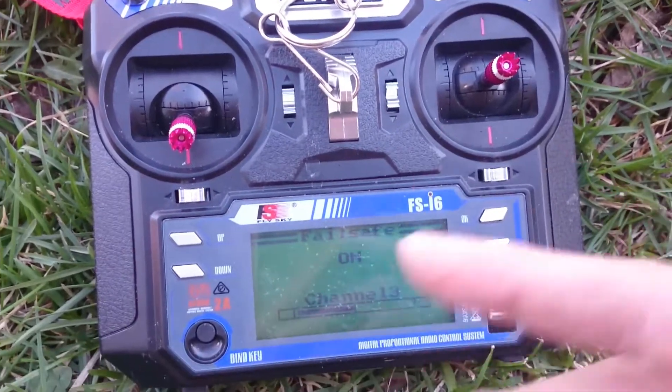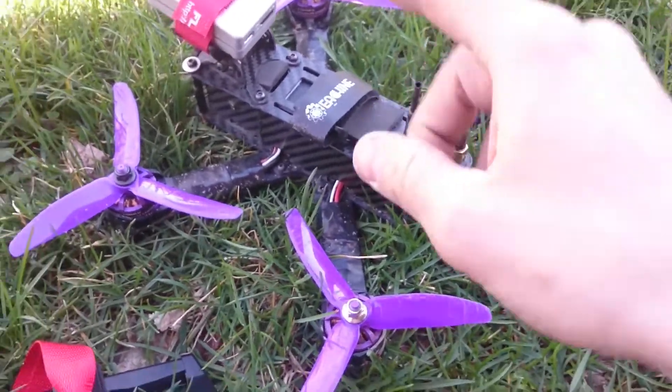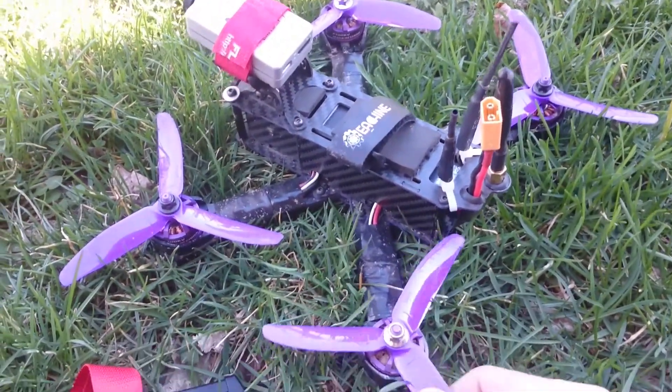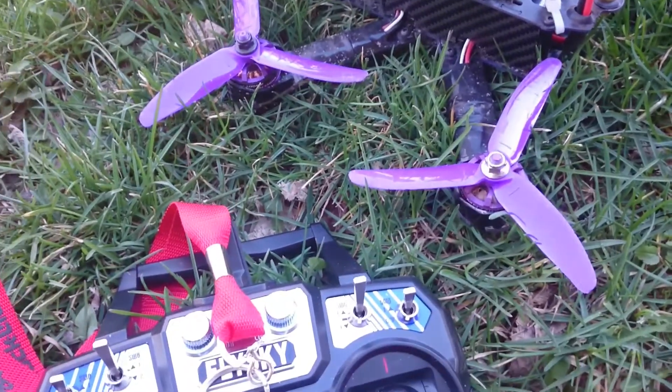So when you go to set this up and test it, please make sure you take off all your props before you test this — because if you don't get it right and it revs up, it's just going to chop your hands up and whatever is around you.